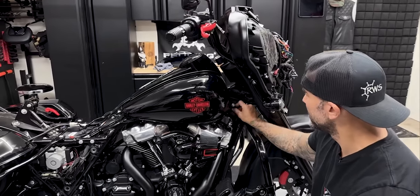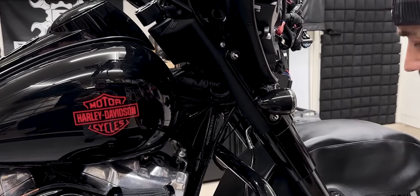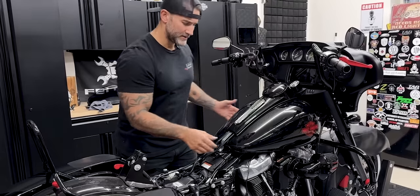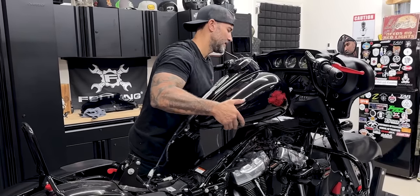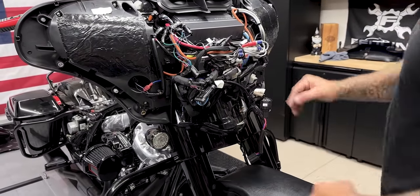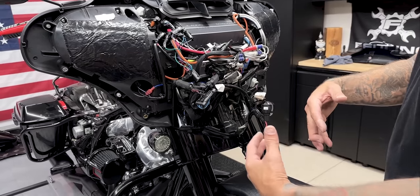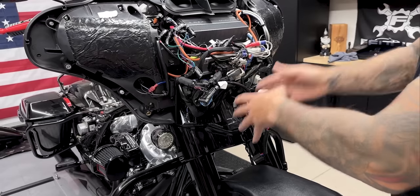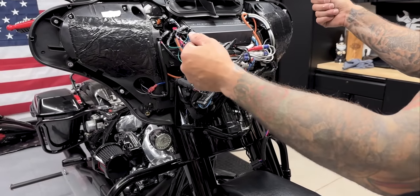The front two screws have caps — pop those off, same half-inch size. Carefully lift up and back on the fuel tank and it should come right off. Make sure all your connections are disconnected. Before removing all the fairing screws, I'll get these wires disconnected so the fairing isn't moving around when I'm pulling them off. It looks like a lot of wires but just follow whatever's going towards the neck and towards the back — those are the wires you want to disconnect so nothing gets snagged when you pull the fairing off.